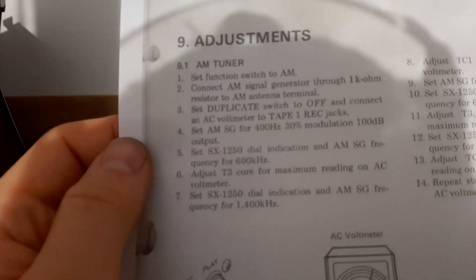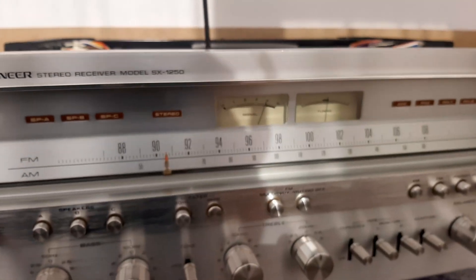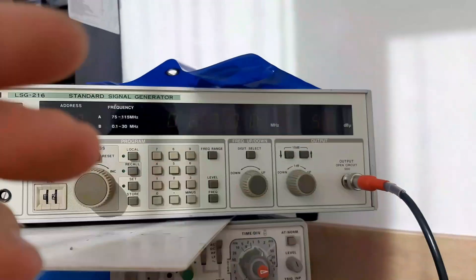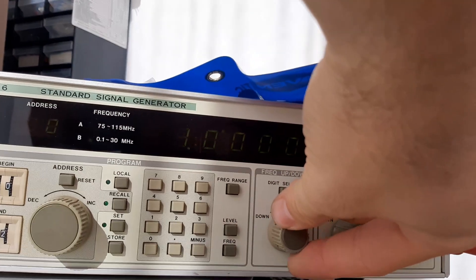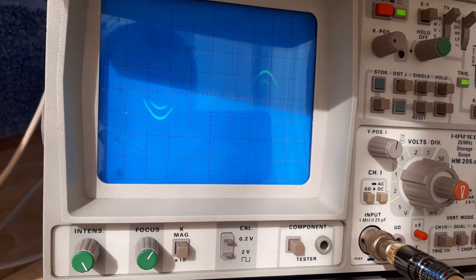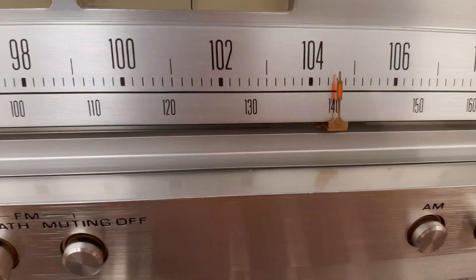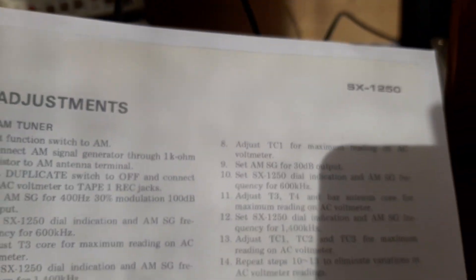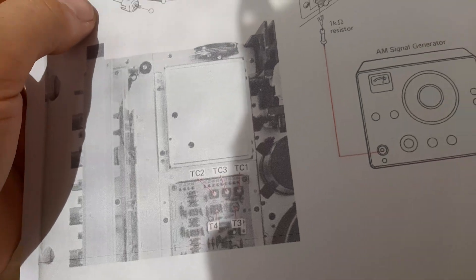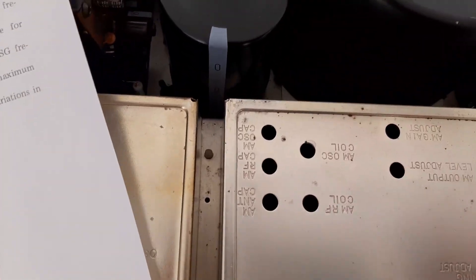Point 6-7 complete. Now for point 7: set the dial to 1250 and change the AM signal generator frequency to 1400 kHz. Here we are at 1400 kHz. Point number eight: adjust TC1 for maximum reading on the AC voltmeter. TC1 is the AM oscillator trimmer capacitor, located near the capacitor bank. You are adjusting the bandwidth.